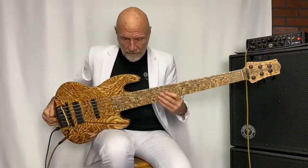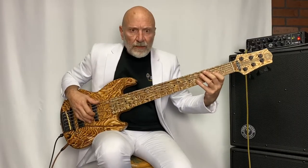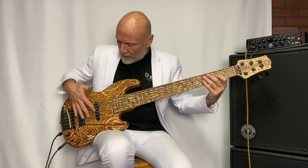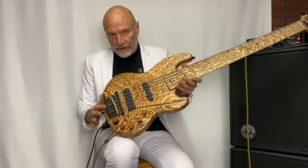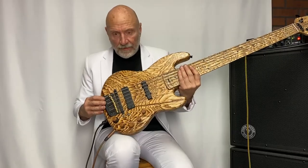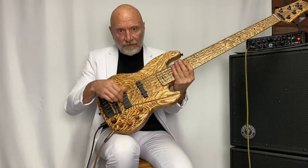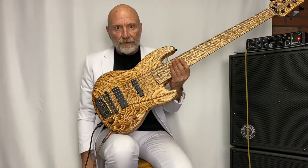This beautiful guitar has Bartolini pickups and preamps, and this wonderful bridge called the AL bridge, which is made of aircraft aluminum and bell bronze. The bronze gives it sustain that just goes on forever — you can really hear it.